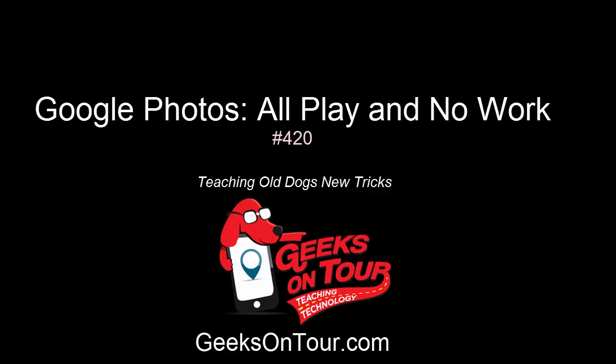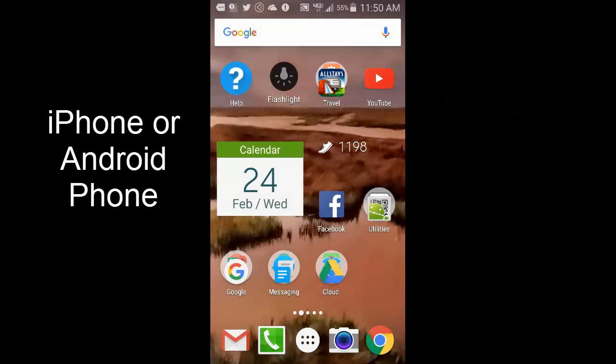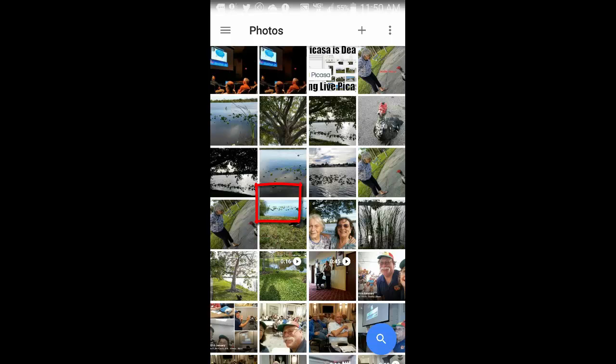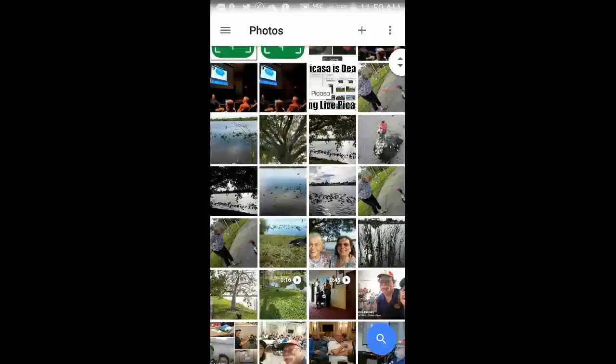Hi, this is Kris Gould with Geeks on Tour. This video will show you how I did some editing of pictures, made a collage, shared with Facebook, and added to a web album — all using Google Photos. First I open Google Photos. I went for a nice walk in the park with my mom the other day and took these pictures.